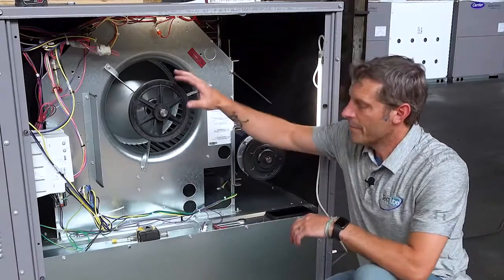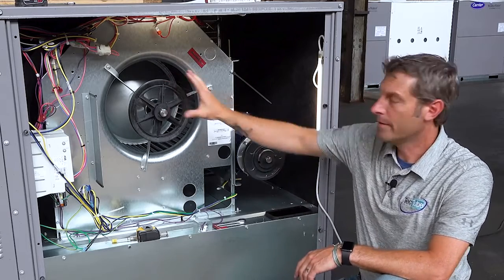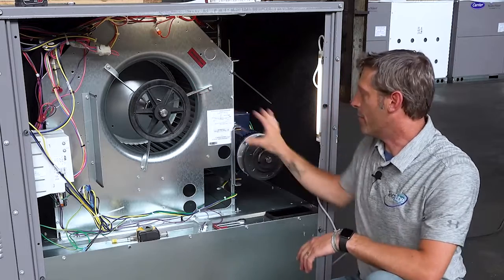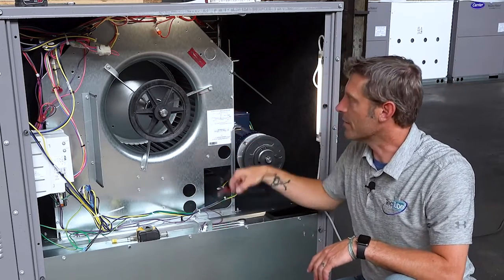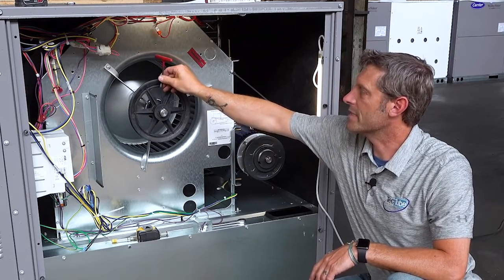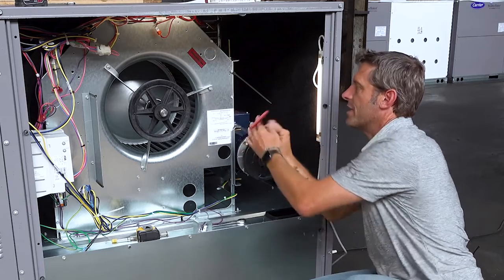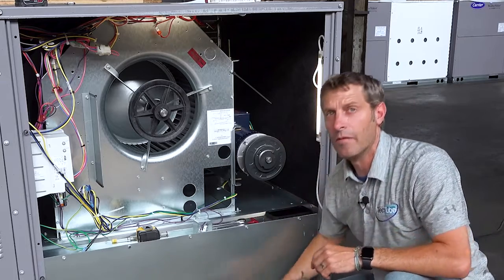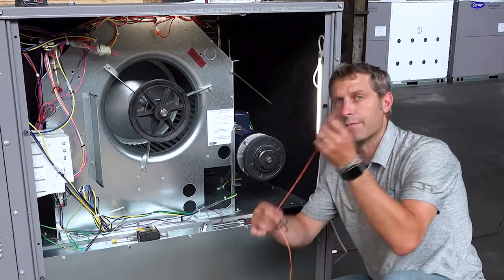We're going to line up my blower pulley with my motor shiv. This is the blower pulley, this is the motor shiv. My motor shiv is the same width as my blower pulley. I also loosened up my allen screws here with my 5/32 wrench to get these guys loose and free on the shaft, so when we align them up we can then reset them into place.